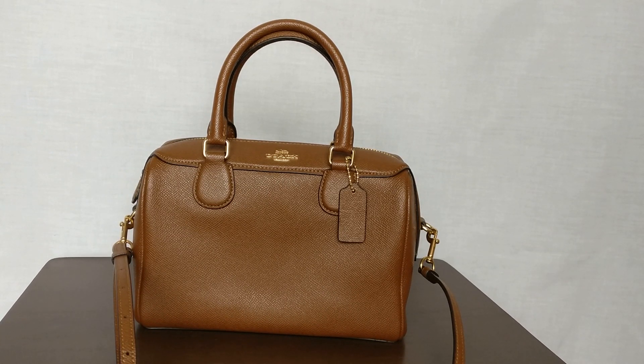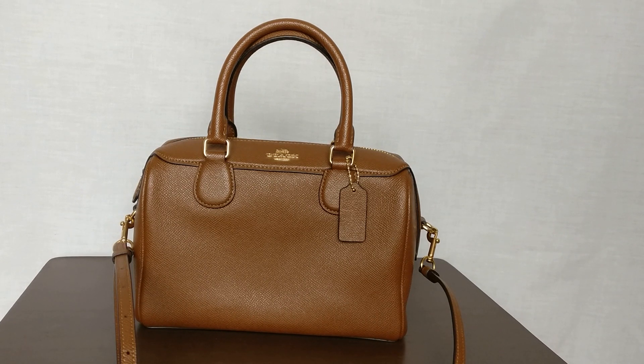So this is a Coach Mindy Bennett satchel. If you've been with me for a while, I have done a fair number of unboxings of Coach Mindy Bennett satchels, so a lot of the information I present today will be a repeat of those videos. But I did want to give you an up-close look of this bag. For those who've never seen it before, it is a different color than what I've ever unboxed — this beautiful chestnut color. I will link all of my past Mindy Bennett satchel videos below.